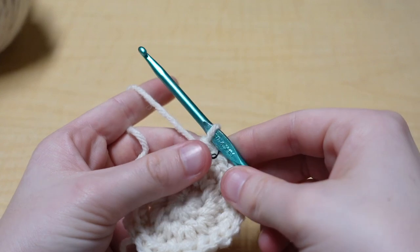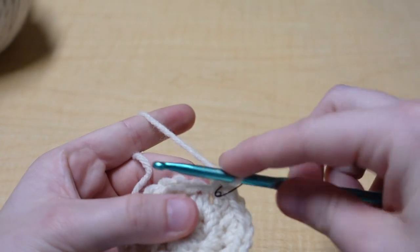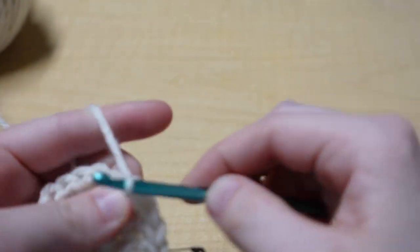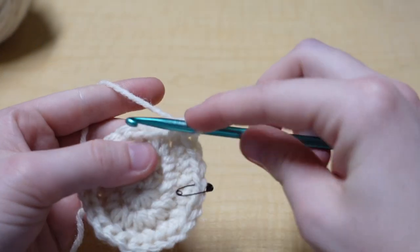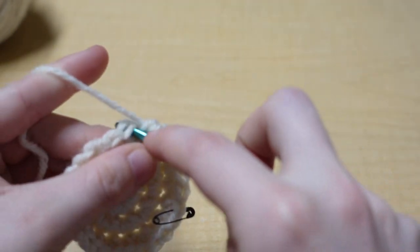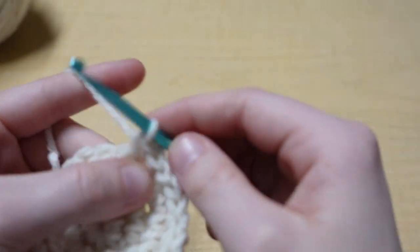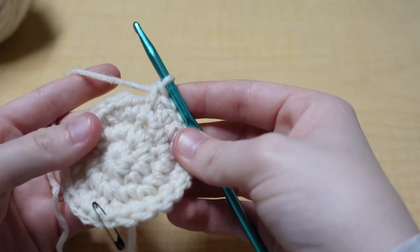Now you should have 24 stitches. For the next row we're going to do two single crochets and then a single crochet increase. So in the first stitch one single crochet, in the next stitch one single crochet, and in that third stitch two single crochets. That's the pattern all the way around. Repeat that all the way around and I'll meet you back.